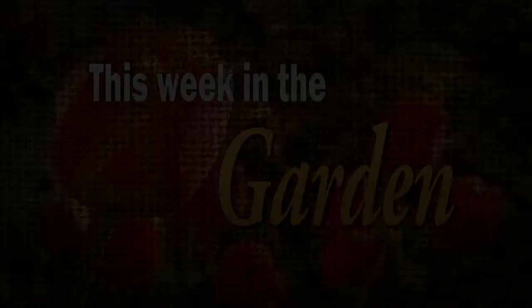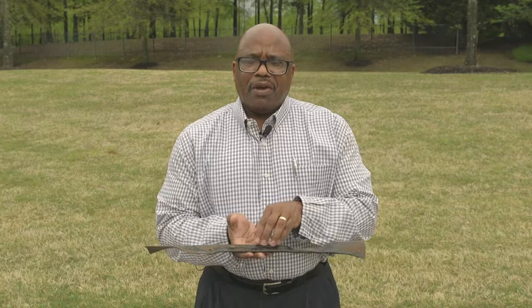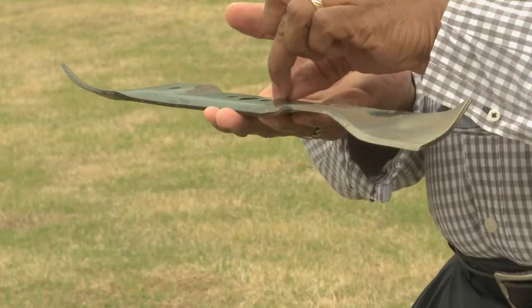That pretty lawn starts with the lawnmower blade. To have a nice cut you need a sharp lawnmower blade. I've visited a lot of lawns where the grass looked jagged because the lawnmower blade wasn't sharp. You need to sharpen that blade at least twice during the growing season. Take it off the lawnmower, take it to your hardware store and get it sharpened. Make sure you know how it goes back on — put a small mark on the blade so you know how it came off. Also make sure you unplug the spark plug when working on the lawnmower so you don't have an accident.